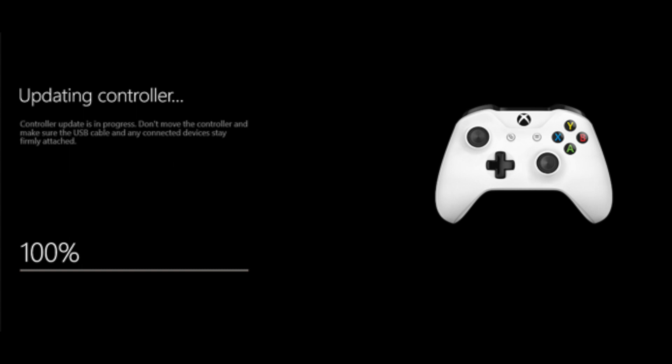At this point, if you have multiple controllers set up, find the one you're currently using — it should be the only one showing as connected. Then click 'Select Device Info,' select the firmware version, and click Continue. The controller will go ahead and update.